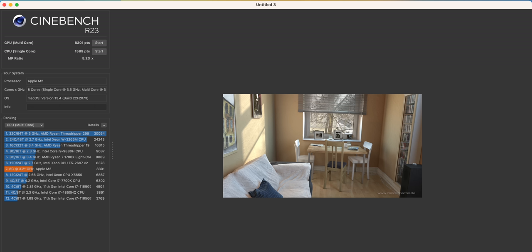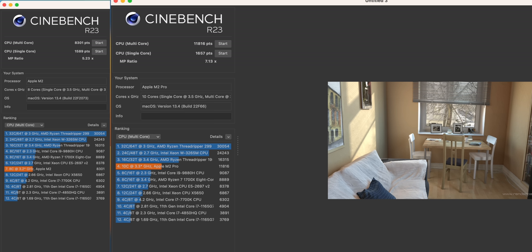In the Cinebench test, the MacBook Air scored 8301 multi-core versus 11,816 on the MacBook Pro, and 1589 vs. 1657 on single core — a ratio of 5.23 vs. 7.13. The MacBook Pro is quicker, but honestly the single-core scores are very close: 1657 vs. 1589. The MacBook Air is going to handle tasks just fine if you're doing a lot of light work.